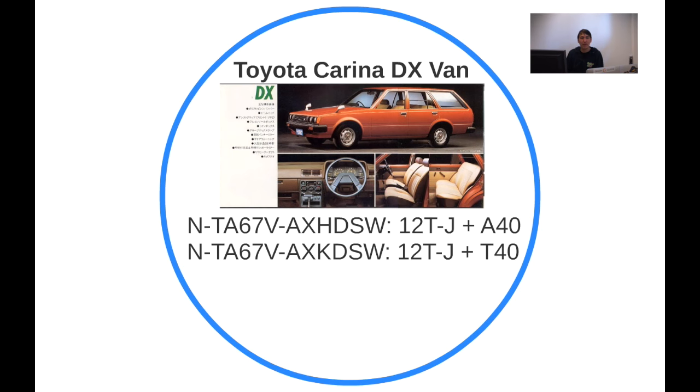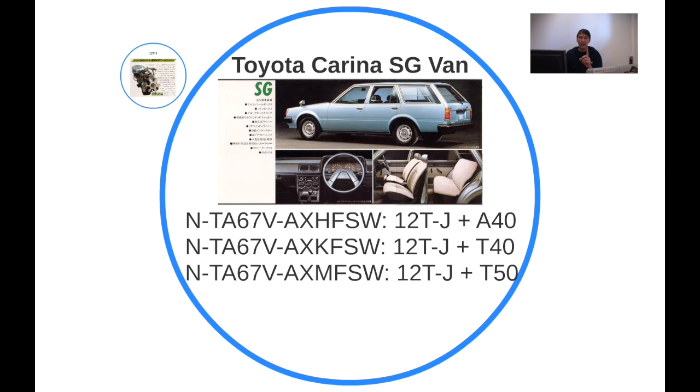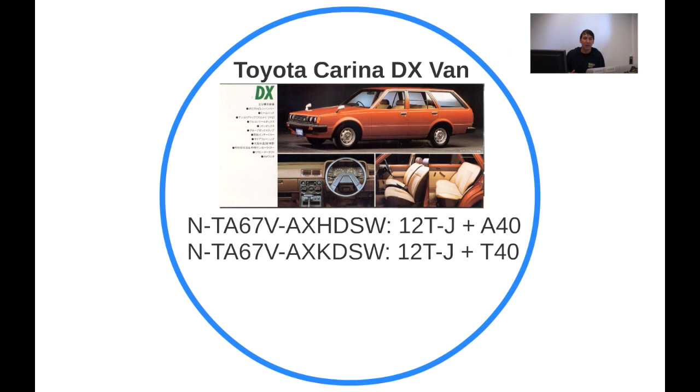Moving on to the DX van — similar to the sedan. One big difference between the SG and the DX is visible here: on the SG you have the choice of a five-speed gearbox, while with the DX you only have four speeds — that's the only choice you get.